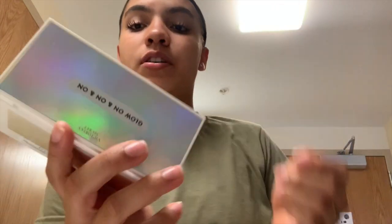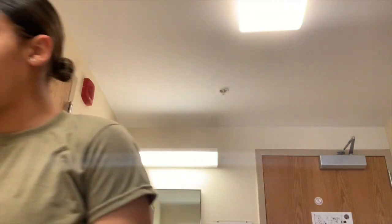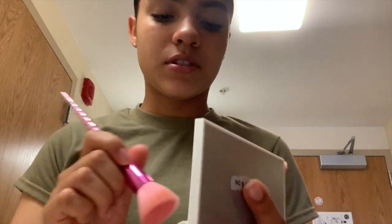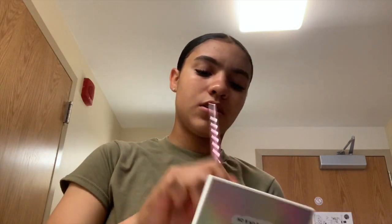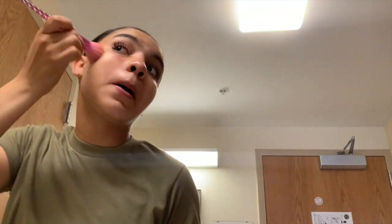These are my lashes — just mascara, y'all, that's all I have on. No foundation, no full makeup. The Ponds moisturizer gives you that glow, baby. Got the lashes done, and if you know me, you know highlighter is my all-time favorite. I have this beautiful highlighter from Victoria's Secret — Glow On and On — and I mix all three shades together and apply just a little bit with my brush.